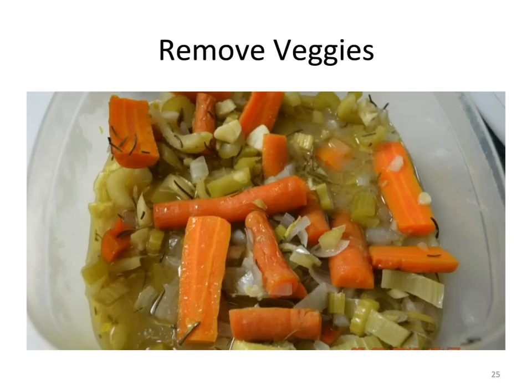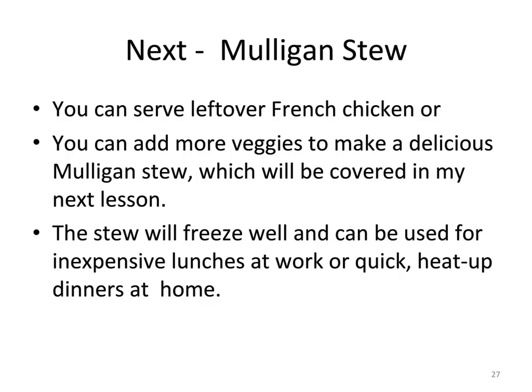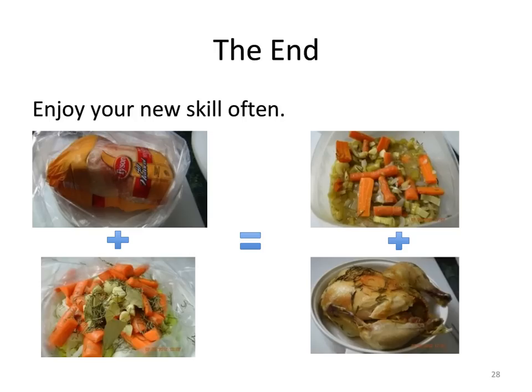The breast meat should be juicy with no signs of blood in the juice. When the vegetables are sufficiently cooled, lift the oven bag by one corner and pour the juice and vegetables into the deep-sided dish or a two-quart Tupperware container. Serve the vegetables over quinoa or brown rice. You can serve leftover French chicken or add more vegetables to make a delicious mulligan stew, which will be covered in our next lesson. Chicken in a bag is a quick, easy, inexpensive, and delicious meal. Enjoy your new skills of cooking in an oven bag, and thank you for visiting Chez Richard. Au revoir!